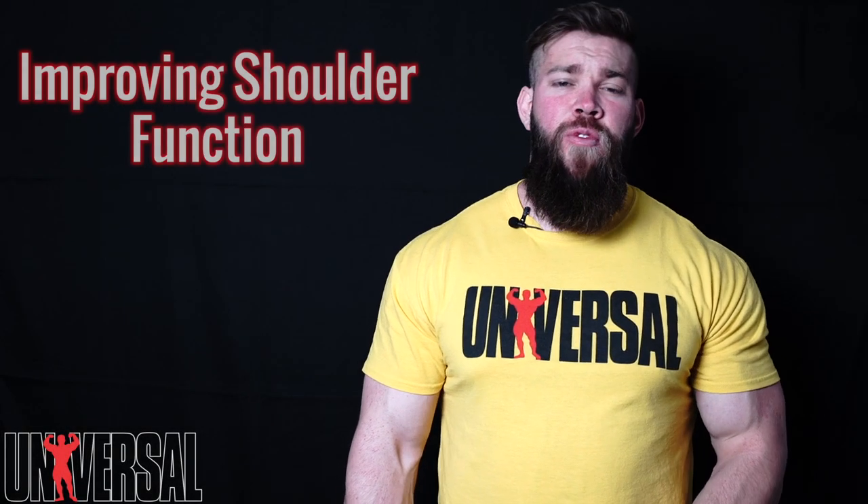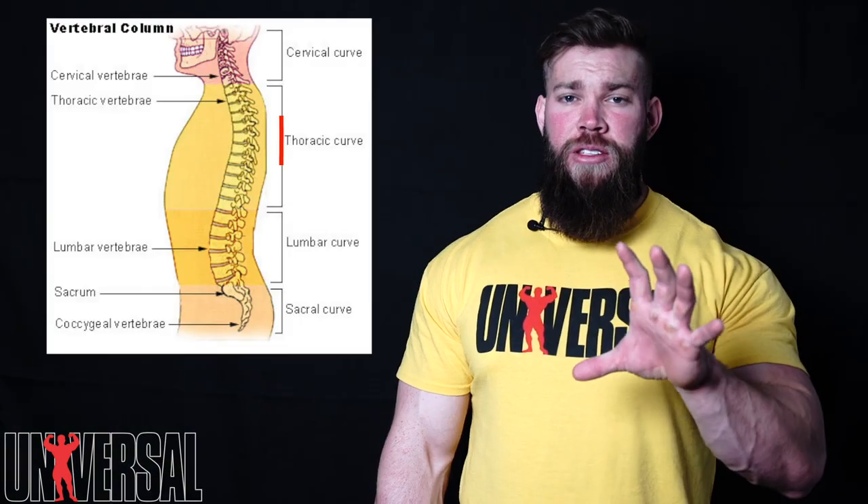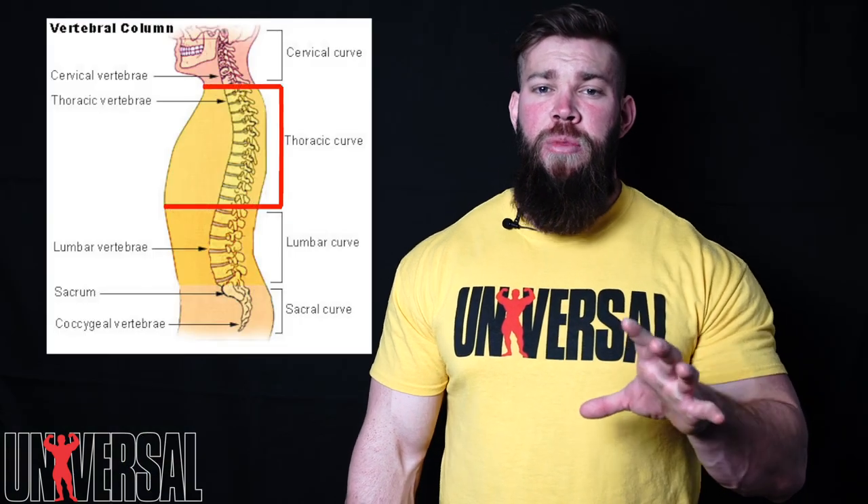What's going on guys, Jordan here with Universal. This is gonna be part one of a four-part series looking to improve shoulder function. The first one we're gonna focus on today is improving thoracic extension. Your thoracic spine is gonna be what dictates your ability for your shoulder to function. The drill we're gonna go over today is a child's pose with a PVC.